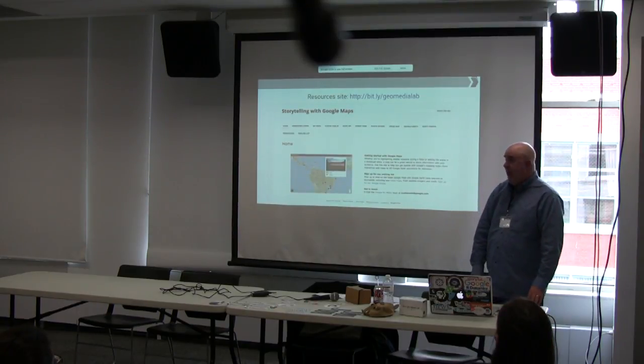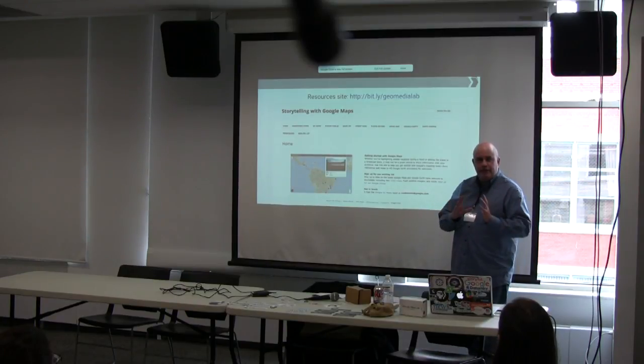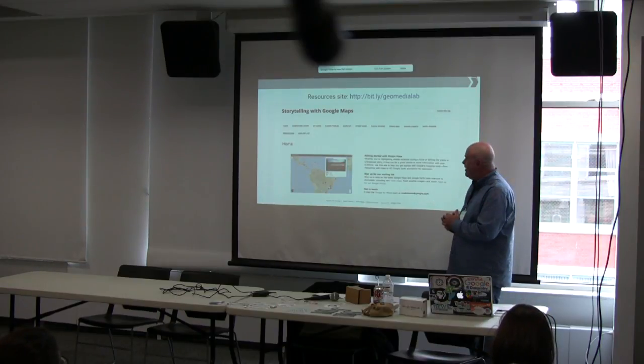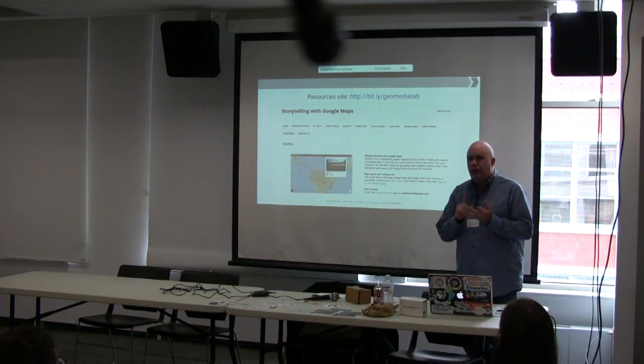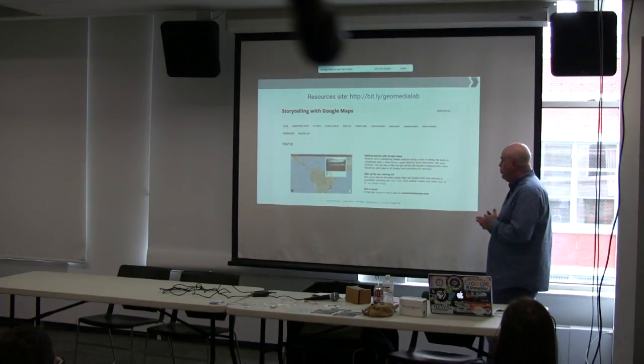Another resource is the Google Public Data Explorer, which I'll show you in a minute. You can actually get data right out of the search field and create a graphic, much like we did with Google Trends. There's also the Geo Media Lab for Google — it has primers, videos, and all kinds of resources for building Google Maps, including Fusion Tables, My Maps, and Google Earth.